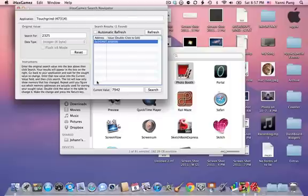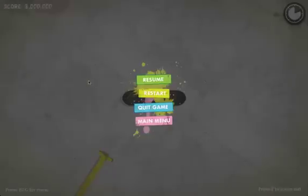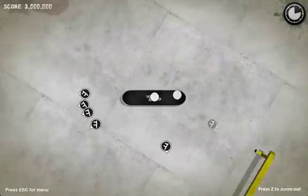Now go back to Touchgrind. You can see that you have three million as your score. Resume and do a couple more tricks if you want.